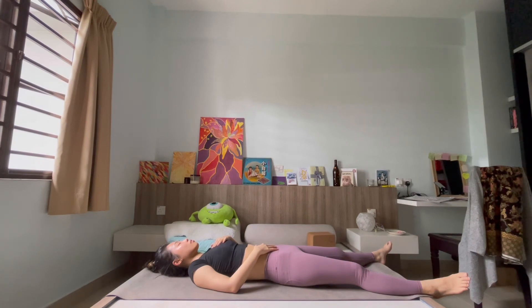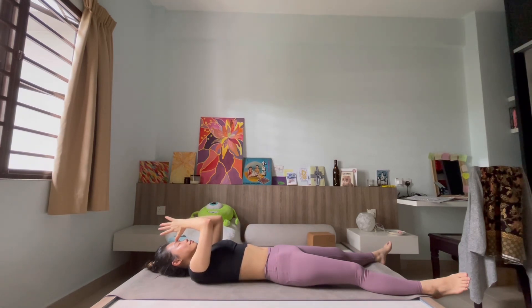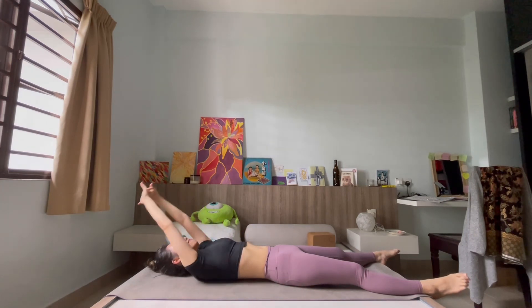Carry this spirit off the mat as you embrace new change, new beginnings, coming into the new year as you restart. Food for thought. We are going to end our practice here today — thank you all for showing up and joining. I hope you have an amazing day ahead, and I hope this practice allows you to be a little kinder and have a little more courage to embark on a new beginning. Till next time.